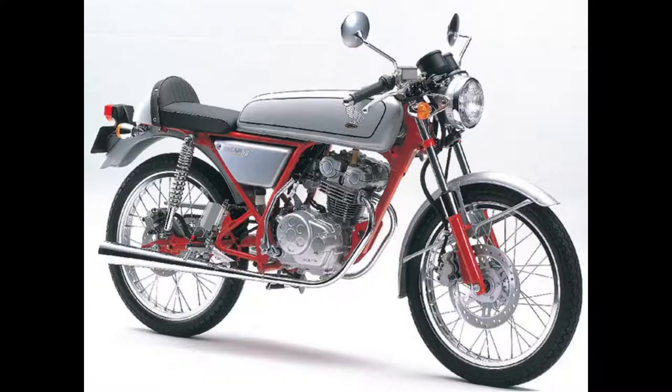Even in its final incarnation as the gorgeous looking Dream 50, a twin overhead camshaft 4-valve cafe racer, the bike was electronically limited in later years.